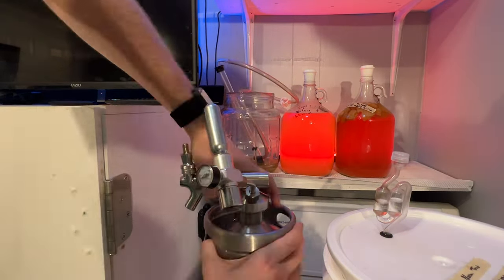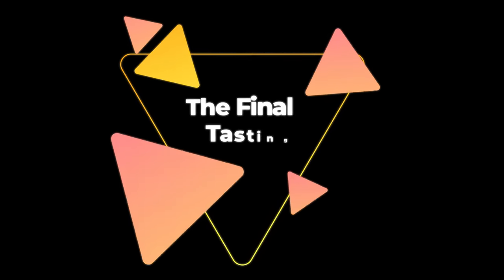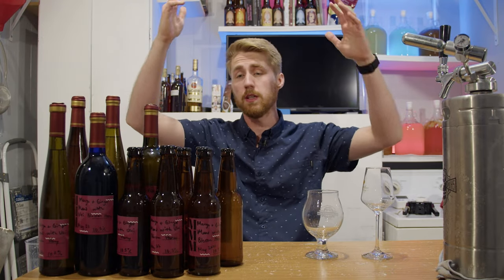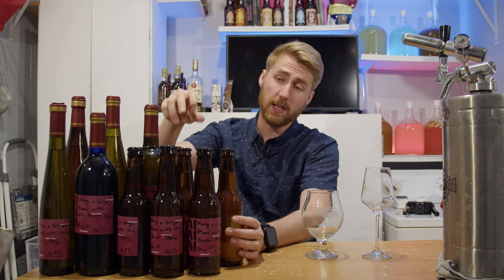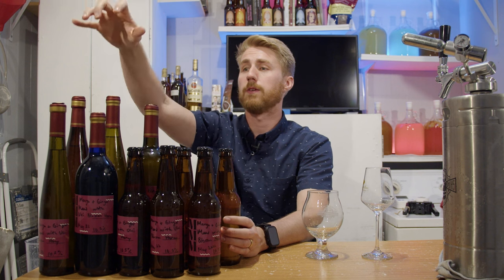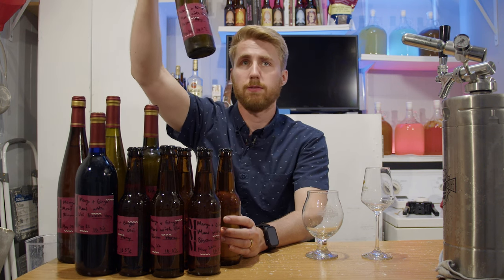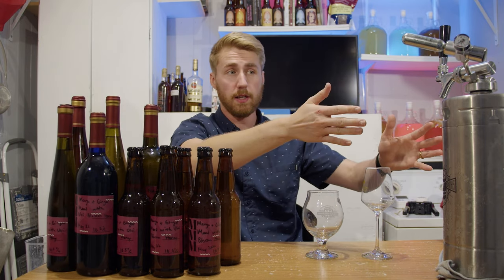Now that we know the saga for both of these brews, let's see what they taste like. Here we are for the tasting. I got a grand total of 10 beer bottles from the mango and ginger version, four wine bottles, and then one 375ml bottle, and of course my keg version is right here. There's too much on this table right now, so let me go and clear it off.